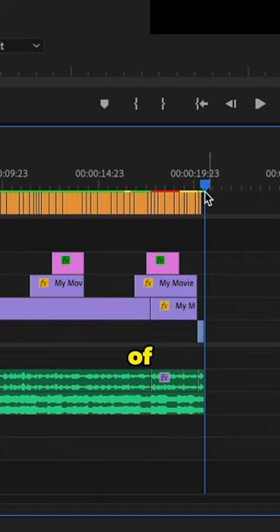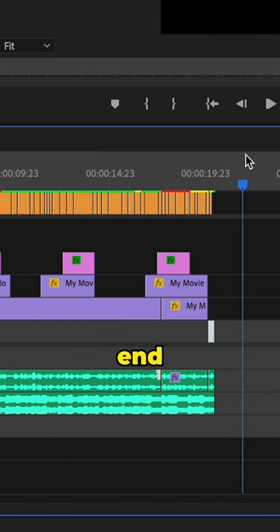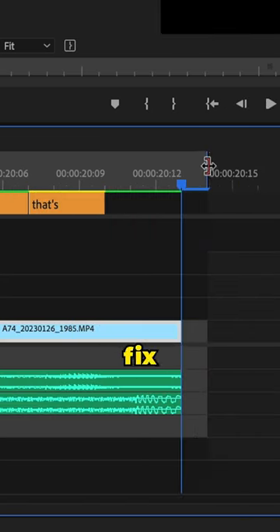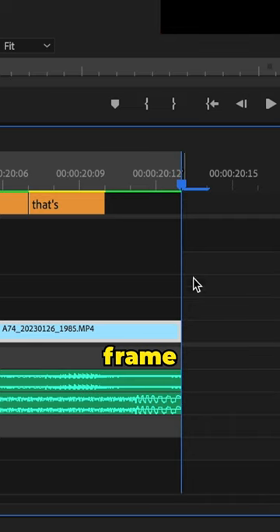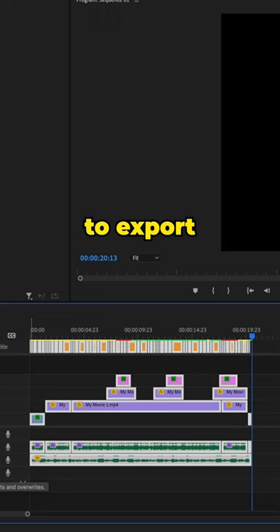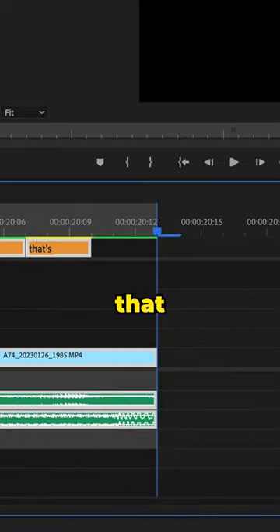Here's a quick speed hack in Premiere Pro. Instead of going to the very beginning of your footage and creating an in point, then going to the very end and creating an out point, and then having to zoom in and manually fix this so that you don't have that extra frame in your video — what you can do is select everything on your timeline that you want to export, then press the forward slash button, and now you don't have to do that extra step.